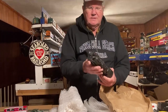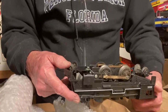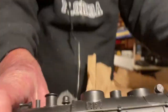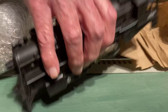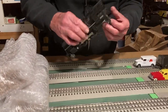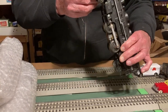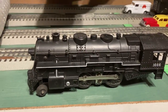The first one is a Marks 1666. It looks like it has a smoke unit in it and it's in beautiful shape. What's often wrong is you're missing the steps on either side, or the cabs are broken. Everything looks good.